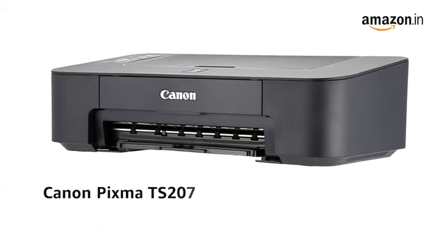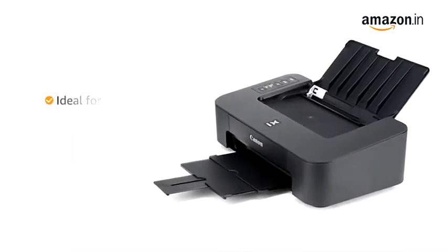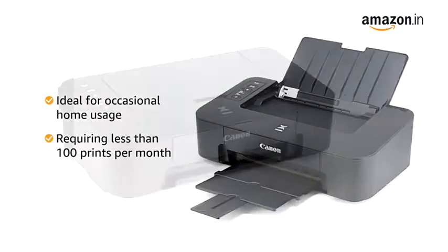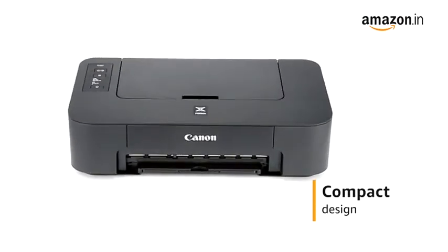Presenting the Canon PIXMA TS207 Single-Function Inkjet Printer. The printer is ideal for occasional home usage requiring less than 100 prints per month. The compact design allows you to save space and place this printer on your desktop or shelf.